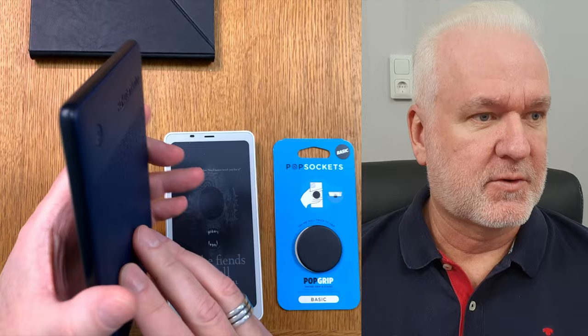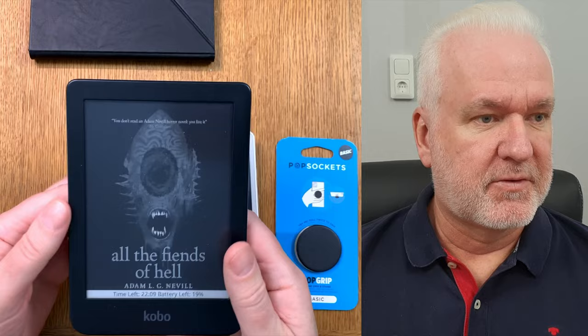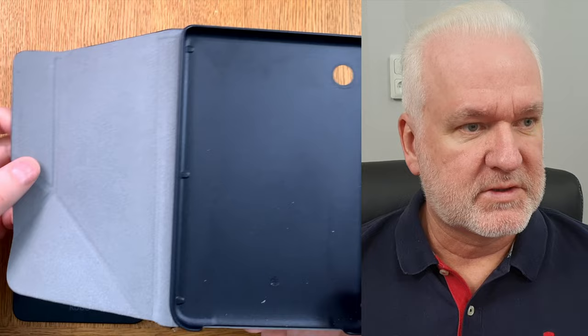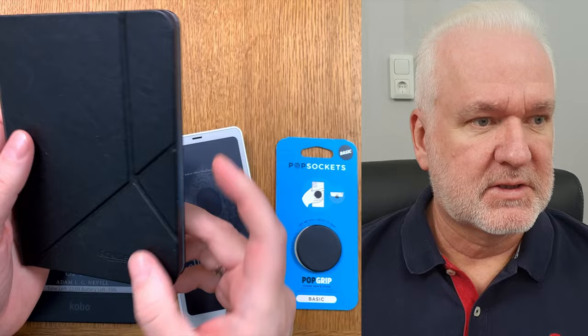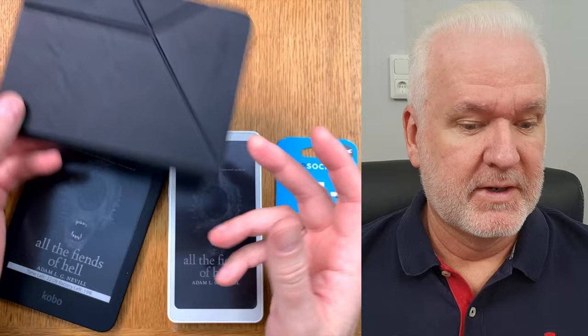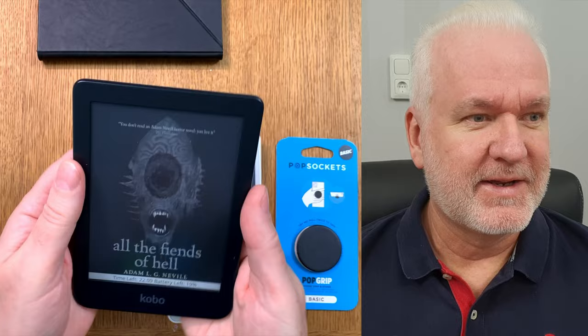I'll also cover the pop socket I'm mounting on the Kobo Clara 2e. I've stopped using the sleep cover — it's amazing and works great as a stand, and very nice to hold — but it makes the Kobo Clara 2e a lot heavier. Without it, the device is very light, almost the same weight as the Onyx Books Palma, which is impressive.